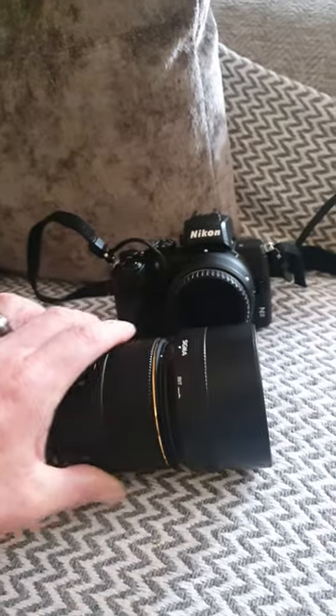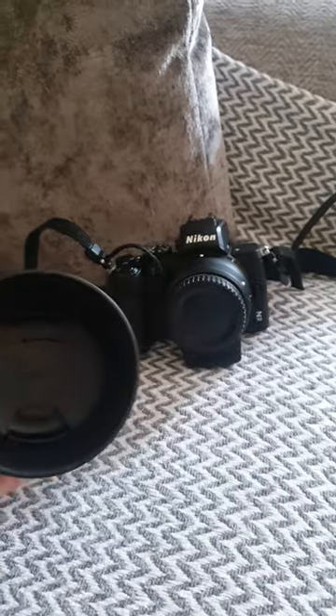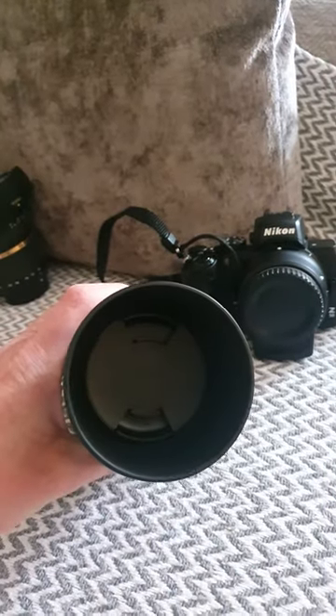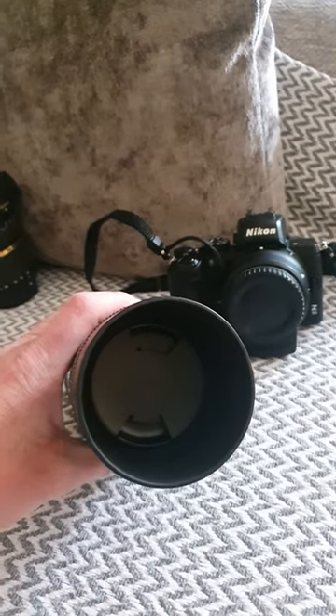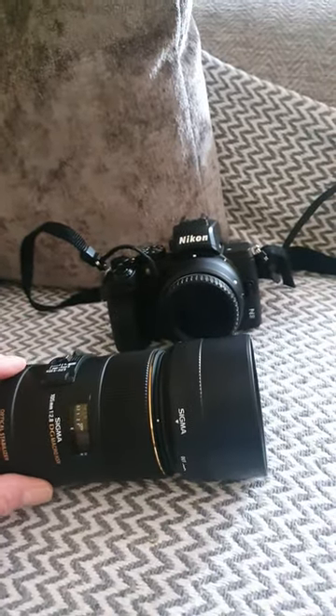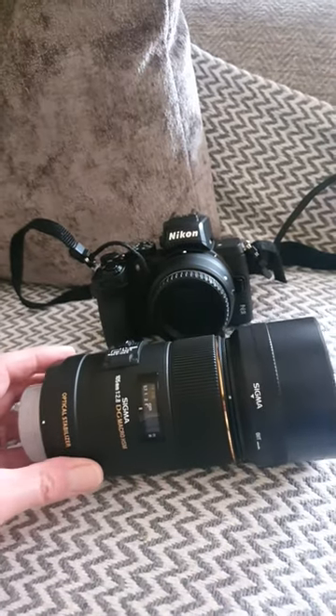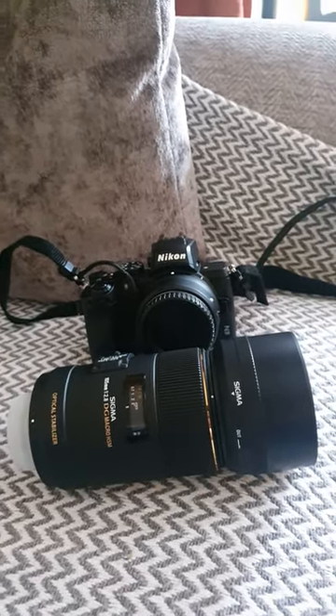I always leave the hood on. I don't always put the cover on the front of the lens, because unless it's going to get scratched by a tiger or something like that, then that cap will protect the lens. So yeah, that's pretty much it.